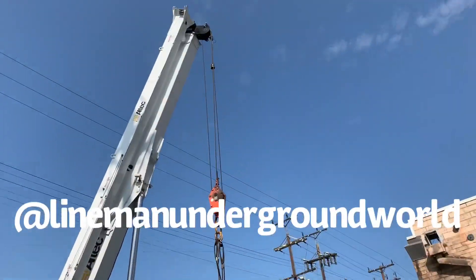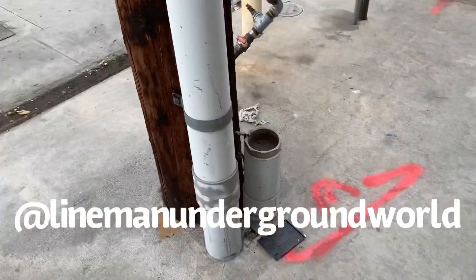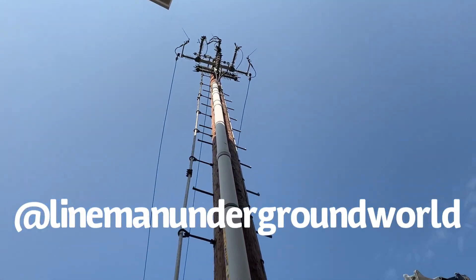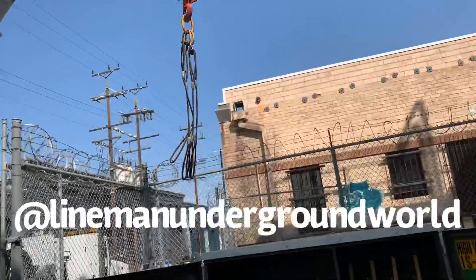All right, here we go. I'm going to pick up this can — everything's all cut and in the clear, we're going to be pulling it all out. We're going to take down this 34.5kV riser with the cable in it. It's still energized across the street, so eventually the overhead crew will take care of that for us.